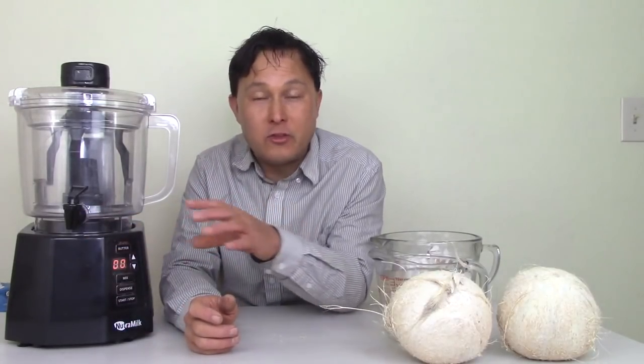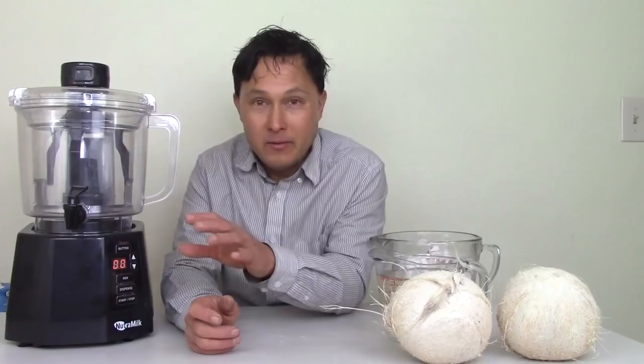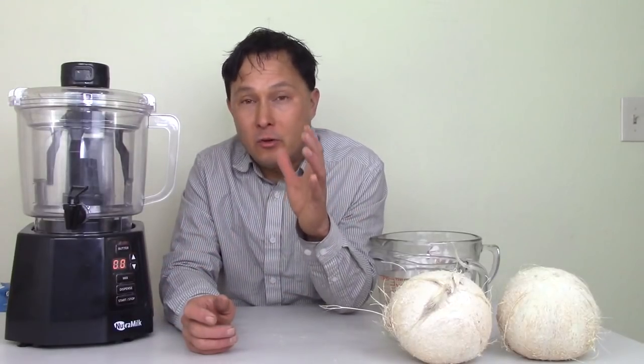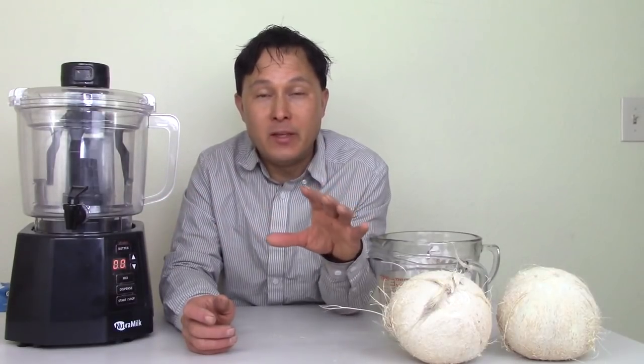You don't have to strain it, you don't have to do anything except run the machine, put things in, hit go, dispense it, and you're done. Nut milk in my opinion is way healthier than dairy ever has been or ever will be.